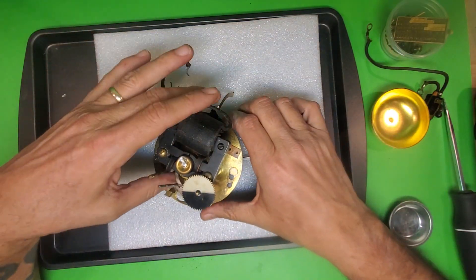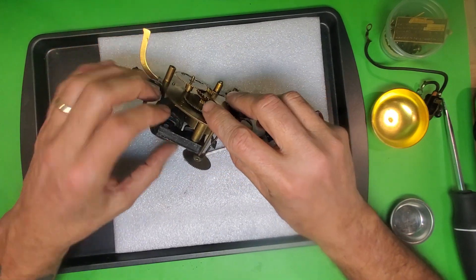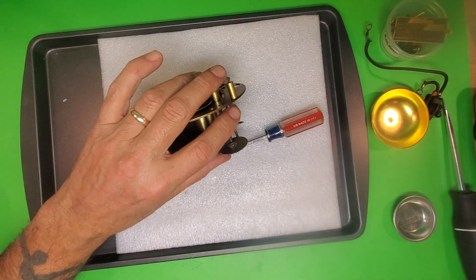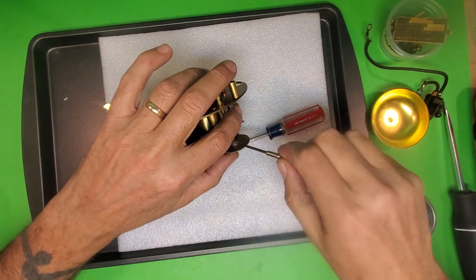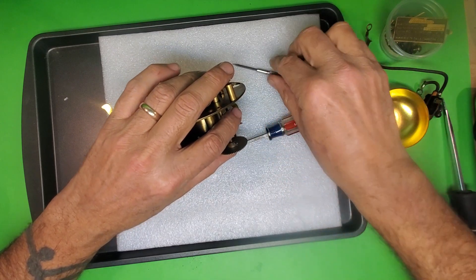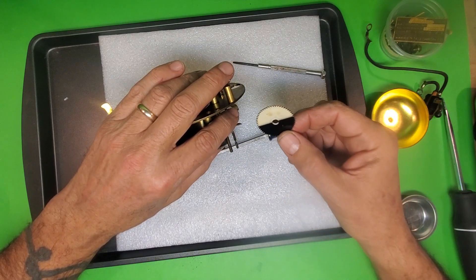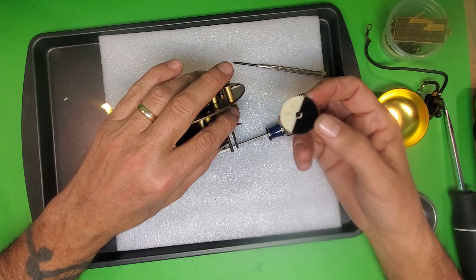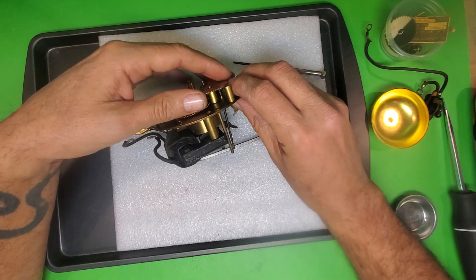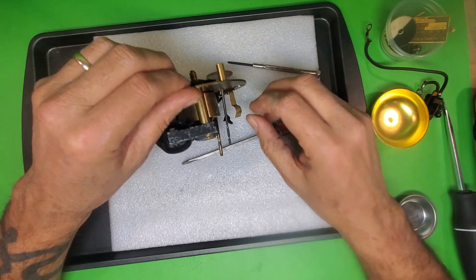We're looking at the movement here and breaking it down. The first thing I'm going to tackle is this set screw, which is a real pain. I want to turn it counterclockwise until I loosen it enough that I can slip this off. It came right off. This is the AM/PM dial for the alarm. Once we've done that, we can withdraw this from the front.